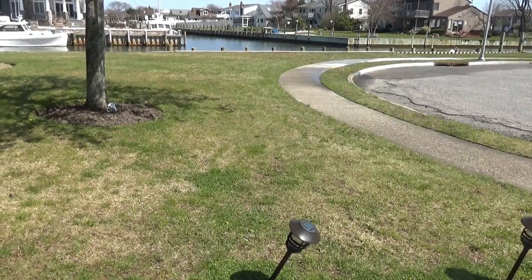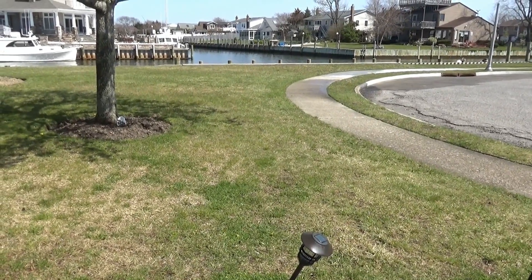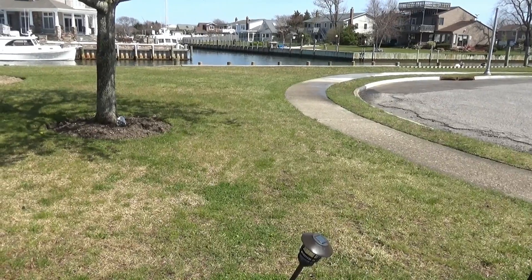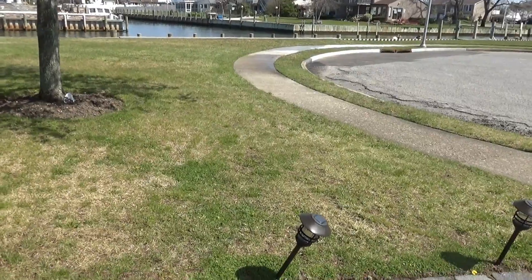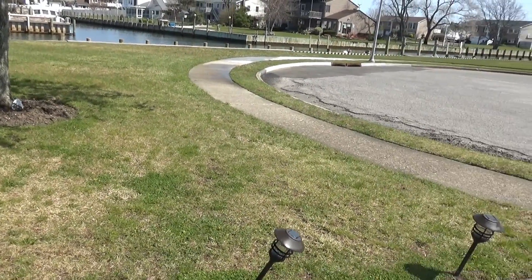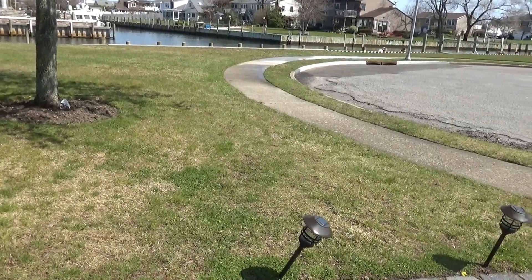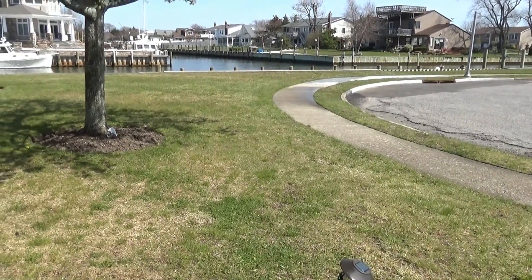If your sprinkler tech doesn't know about it, just ask them to install it on the wall to replace your old device — it's very simple. Available on iOS or Android. You can pick it up on Amazon. That's my recommendation. Post any questions in the comments. This is a new device for me — first day using it, just installed today — and I'll share any feedback I find. Thanks for watching.